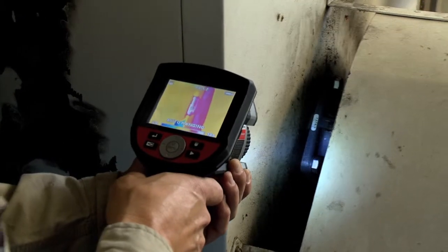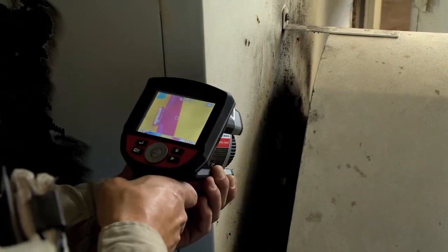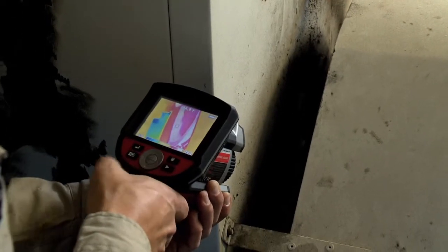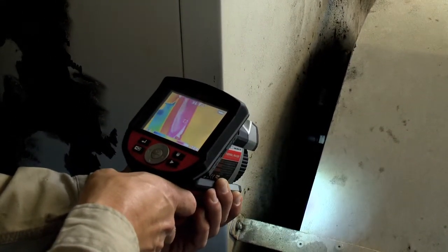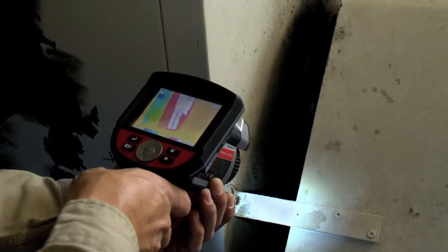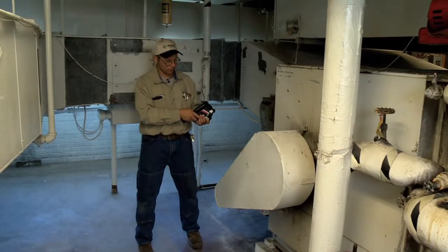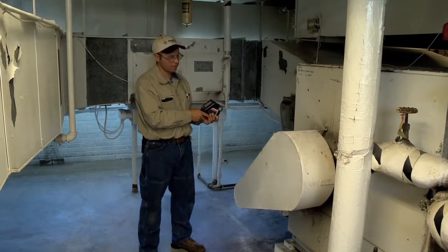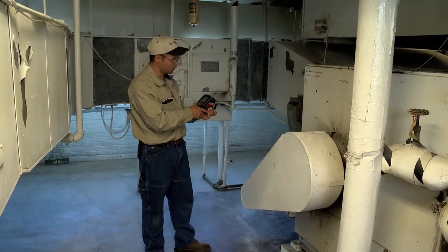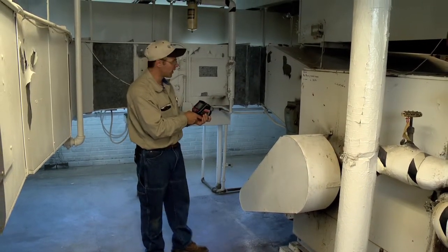Right now the fan bearings are running about 100 degrees. If they were going bad or losing lubrication they could be running hot. I can also check to see if the belts are running hot. If the belts were slipping they could be running hot, or if they were over-tightened they could also be running hot, which would cause more load on the motor and the bearings causing them to run hot.